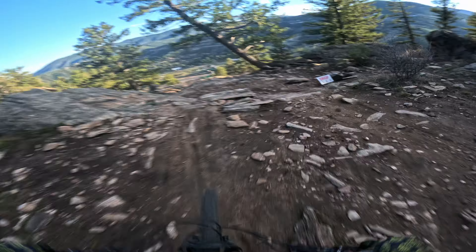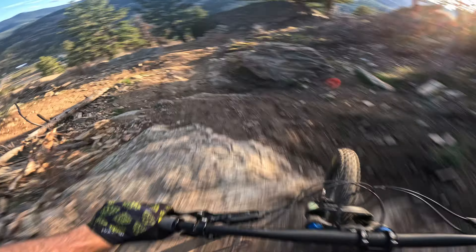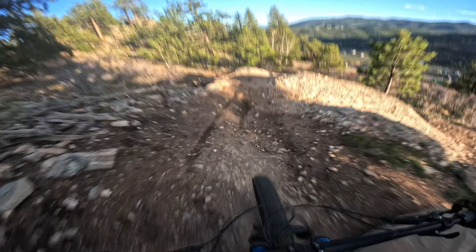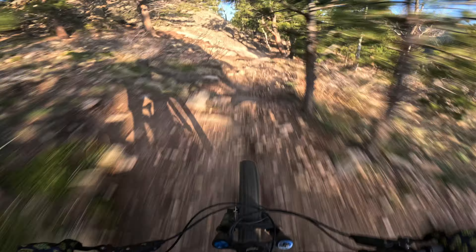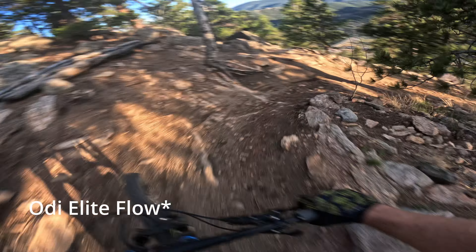We're back at Floyd Hill to test out some grips today. We're testing out the OD Elite Pro. As you can tell, it's bumpy here — good for testing grips.